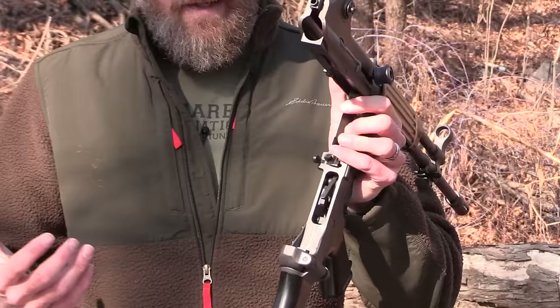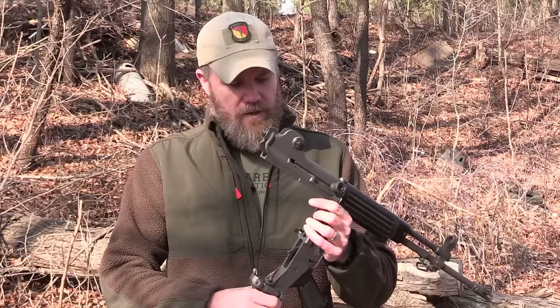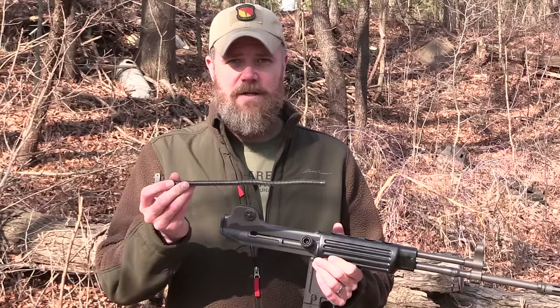The gun borrows very heavily from the AR-15 in its design, although it also takes a radical departure, especially with the gas system. But let's take a look at that gas system as well.